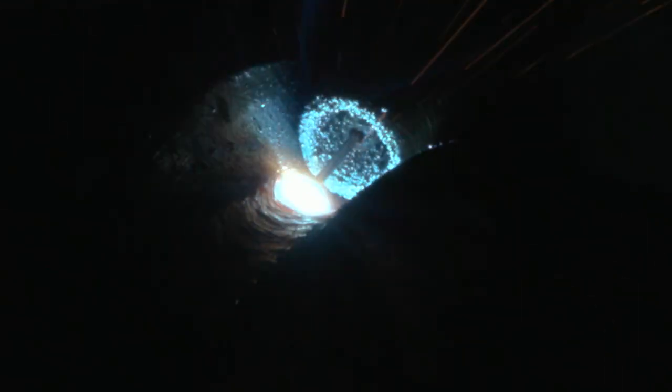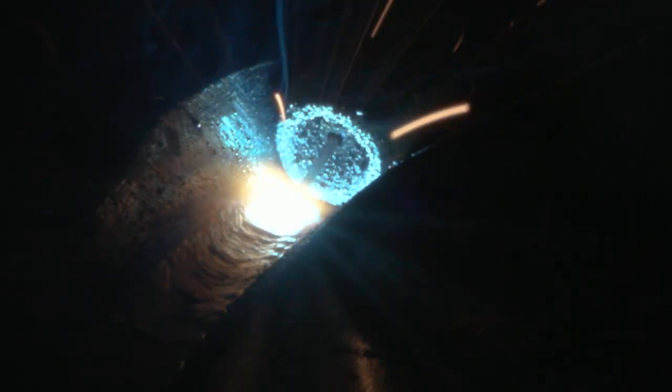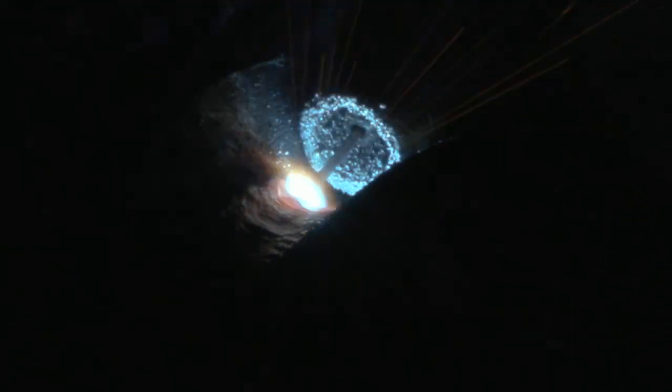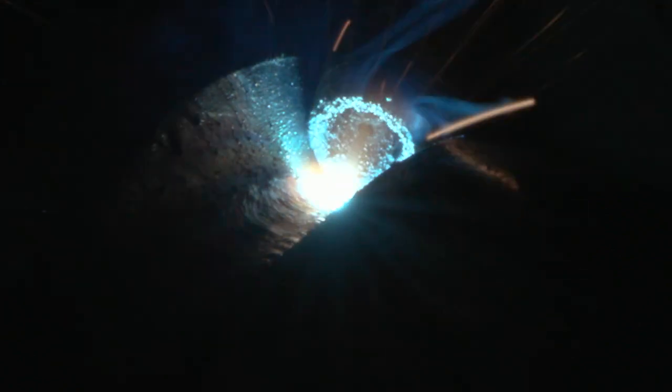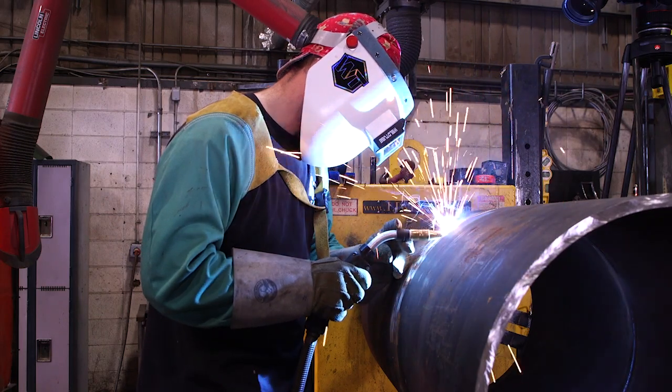The technique that Jay-Z is doing — you can briefly see his movement — he's kind of walking, almost like walking the cup, like tig welding, but he's walking backwards. It's a really nice, uniform root pass with a slightly downhill weld progression.